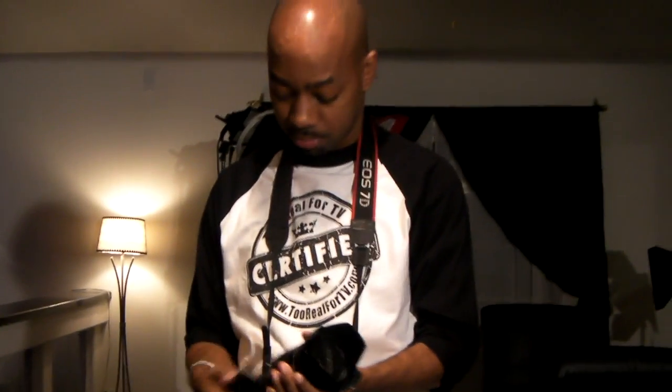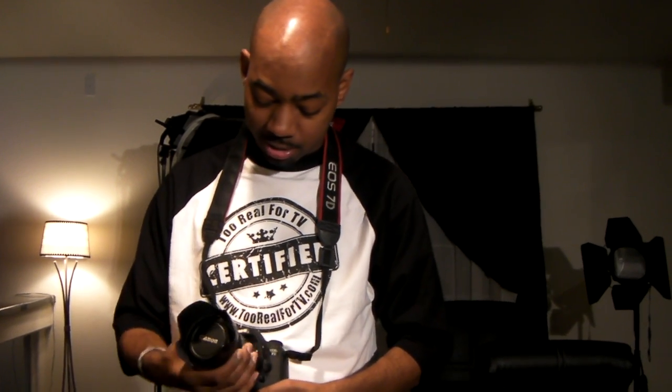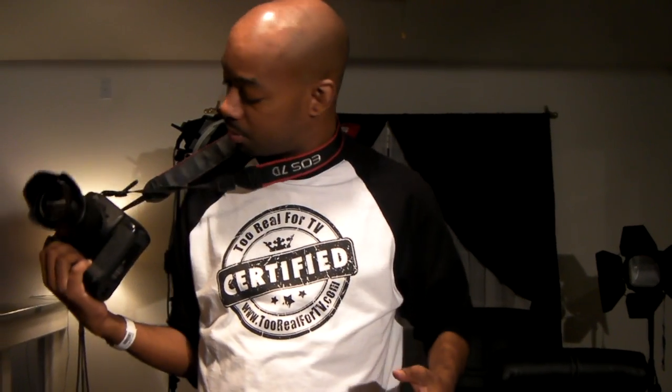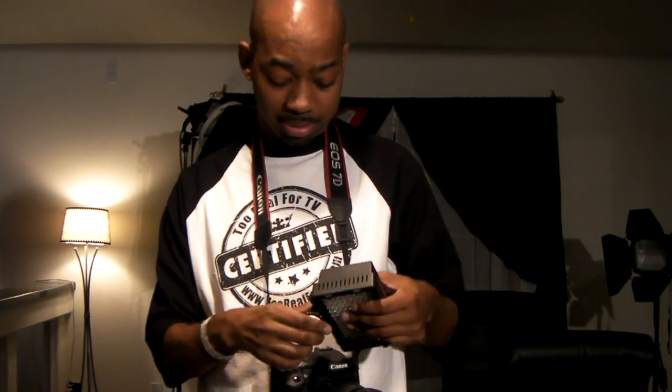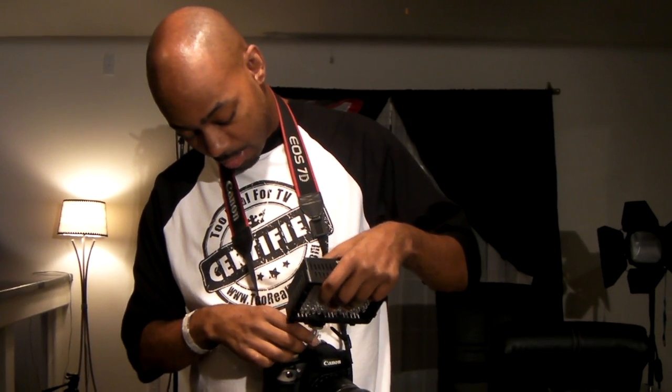With the battery grip on, let me do a full rundown. If you call me to your town and we're doing a shoot and going to be out all day — we're fully equipped. I've got the 18-135mm lens, the battery grip on the camera, and if we're going to be out at nighttime, I just throw the light on there and we're really ready to rock and roll.